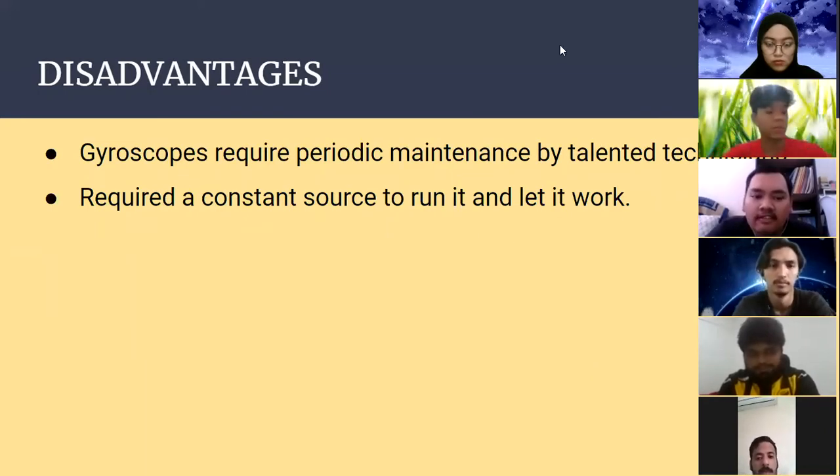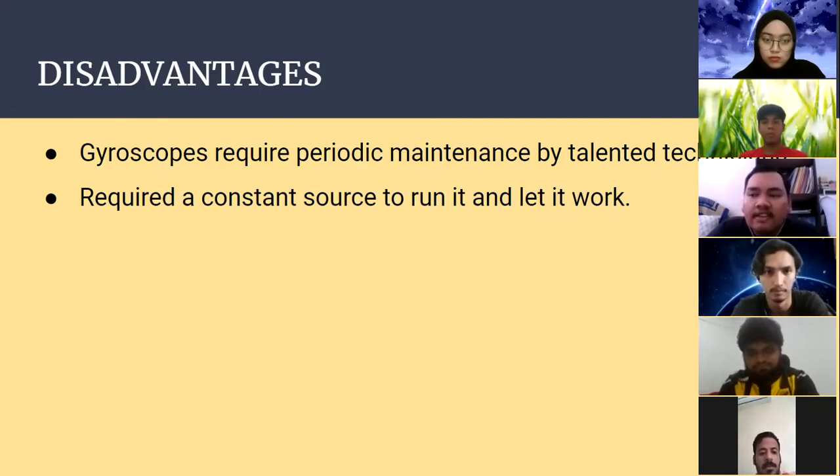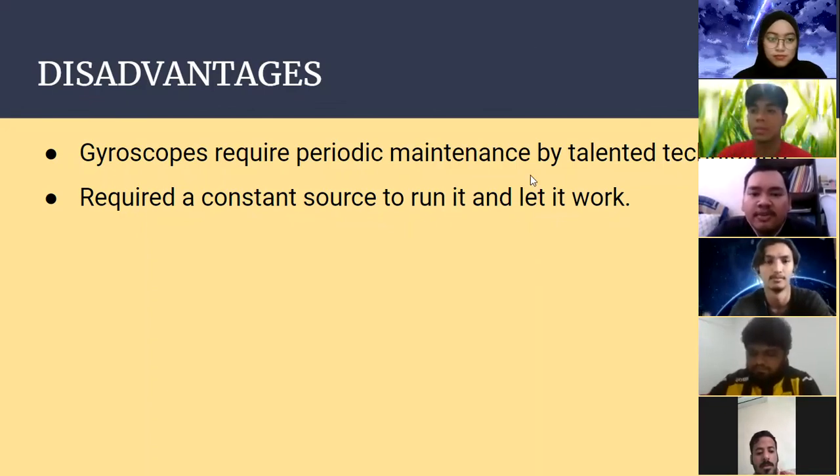For the disadvantages: the first is that the gyroscope requires periodic maintenance by skilled technicians, meaning not everyone can perform maintenance since the system is quite complex. The second is that it requires a constant power source to run, making it less practical for the gyro tray. Although the gyroscope has a complicated system, it can provide benefit to us in our daily life. That concludes our group presentation. Thank you.